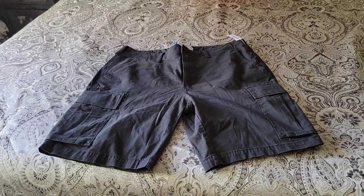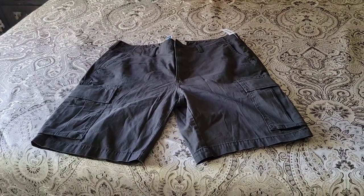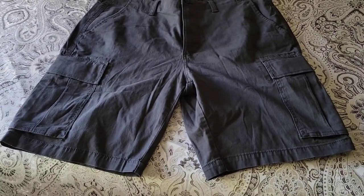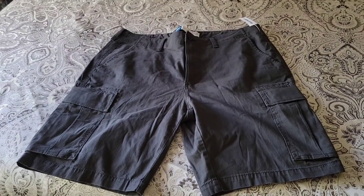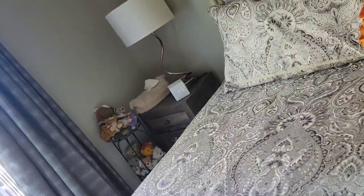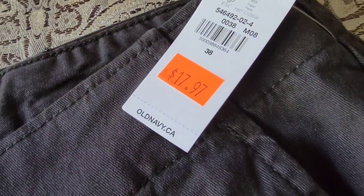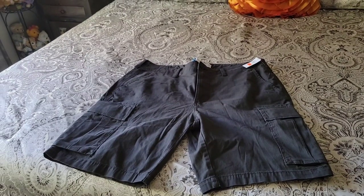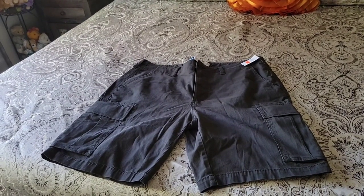Here's another item I got from Old Navy — it's a pair of men's cargo shorts for Dave. He likes cargo shorts and sometimes they can be hard to find, and these ones were on sale for $17.97. I got him to try them on and they fit, so he was happy.